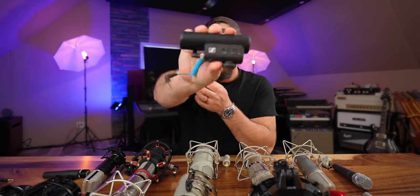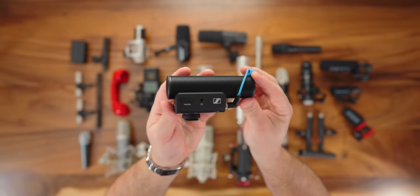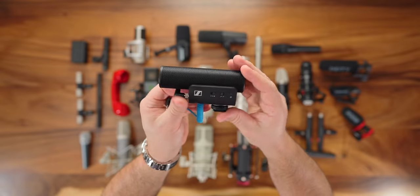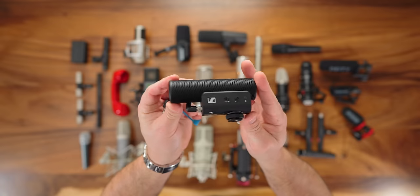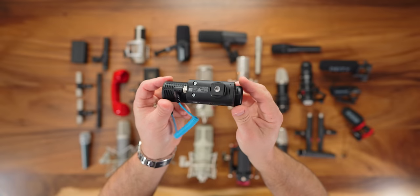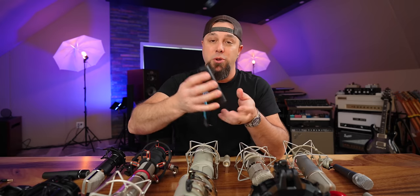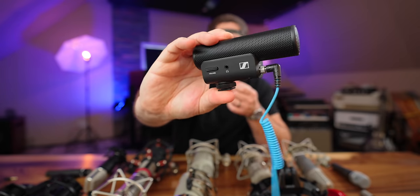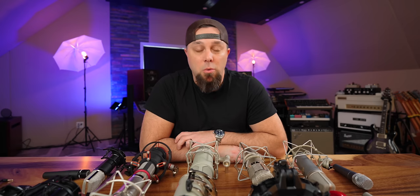The Sennheiser MKE 400 is the microphone that lives on my camera for vlog stuff. Any shot other than this talking-head setup, this is what I'm using. It has lots of rejection, it's super small, has about a 300-hour battery life, turns off and on with your camera, has different switches, and a built-in headphone jack. I love it for anything video.